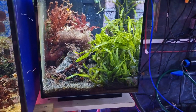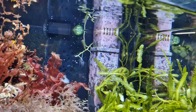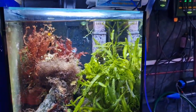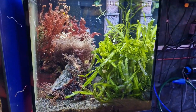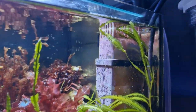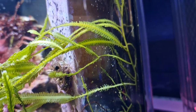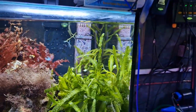I call this a filterless nano reef tank. The only mechanical thing in here is this surface skimmer, which serves two purposes. First, it provides flow — and flow is not filtration, but it is very important in a reef tank. Second, it keeps the surface of the water clean. It sucks water in through the surface over a weir, there's a tiny bit of floss in there just to capture dust and dirt, and then it blows the water out. There's no biological or chemical filtration going on inside it, so I don't count it as a filter.